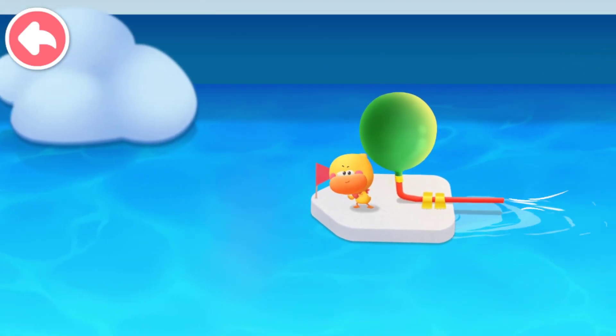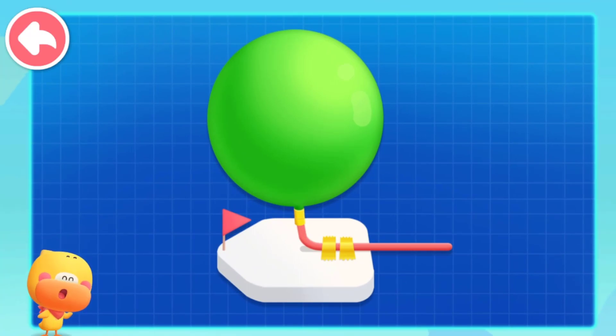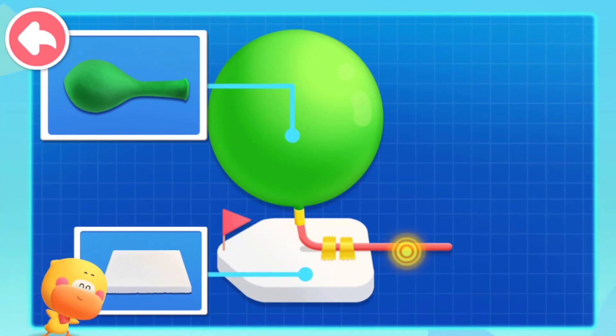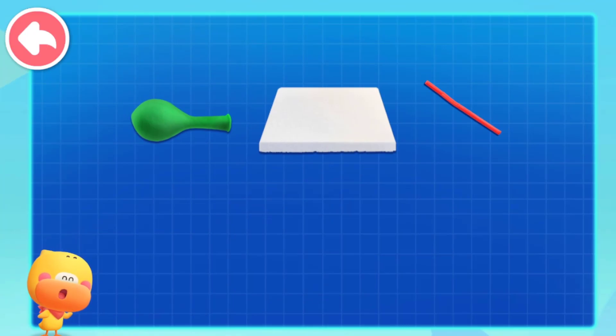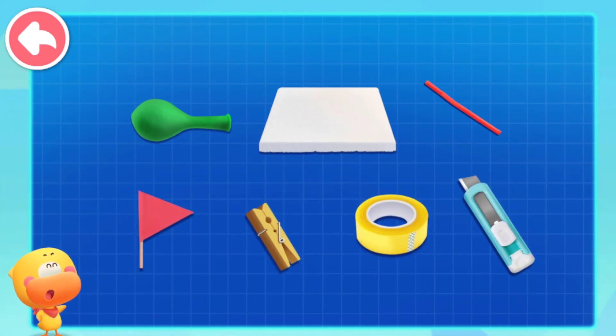Kids, let's make a balloon boat that can drive itself. Let's see what materials we need first. Balloon. Foam board. A straw that can be bent. We also need a small flag, clip, duct tape, and a small knife. Let's make it together.